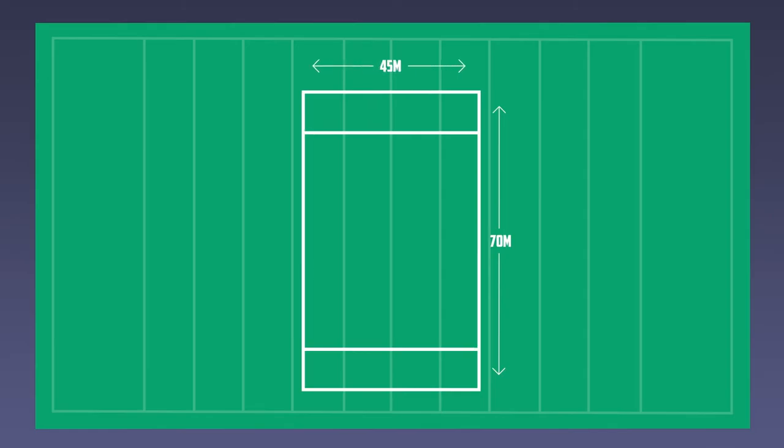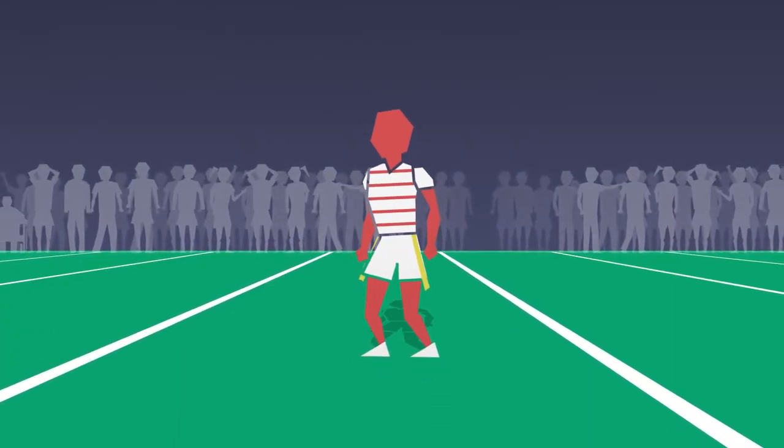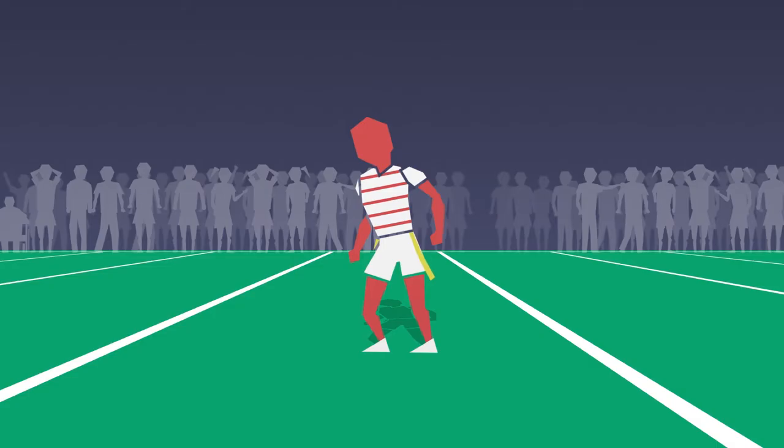Games are generally played on a pitch measuring 70m by 45m, approximately half the size of a normal rugby league pitch. Each player wears shorts with velcro patches on the sides where coloured tags are attached.